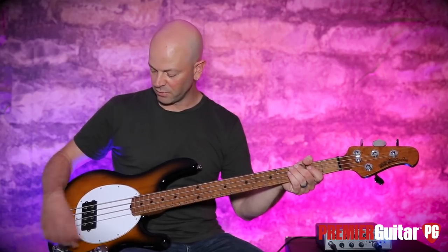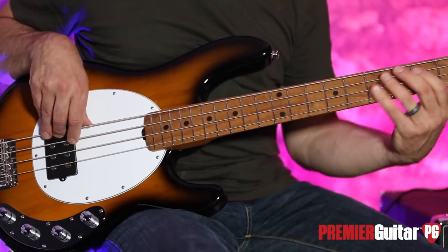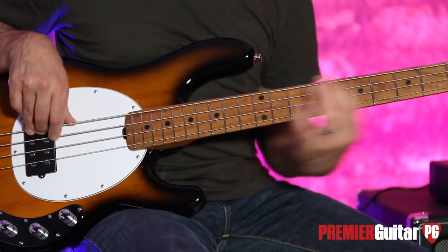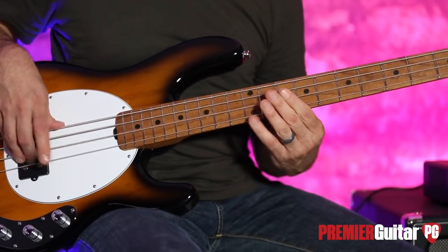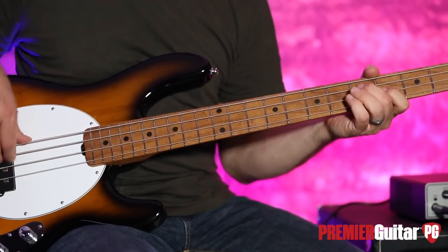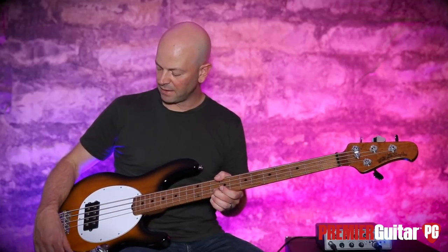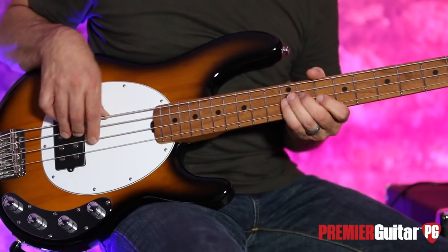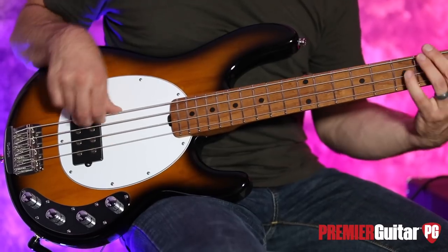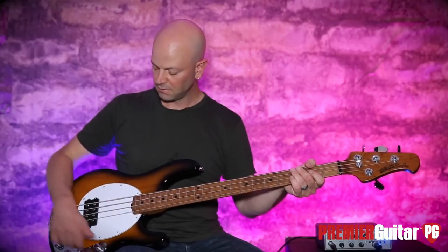So let's go ahead and dime all these controls and we'll get it full-blown. I'm going to add a little bit of a mid-punch on this. There we go.